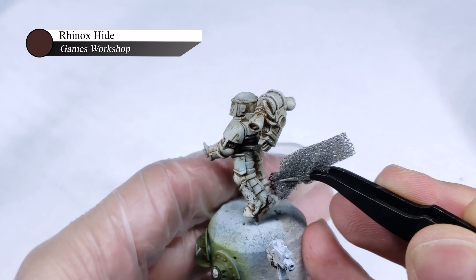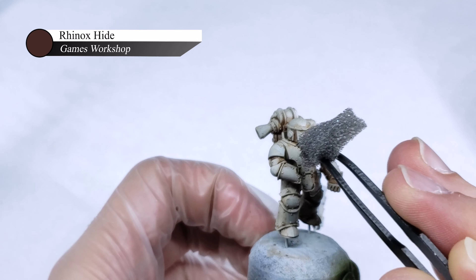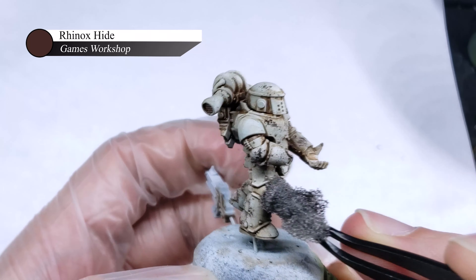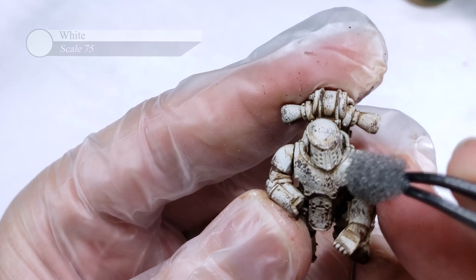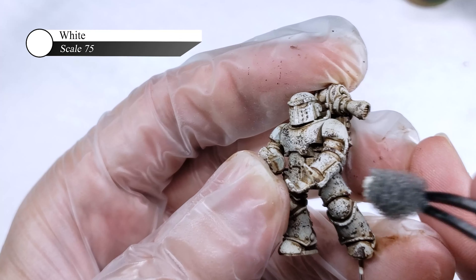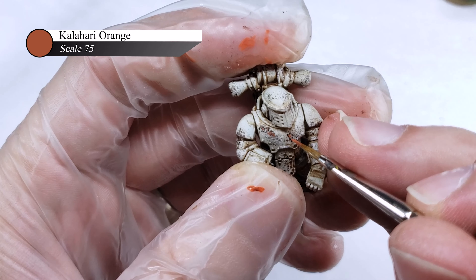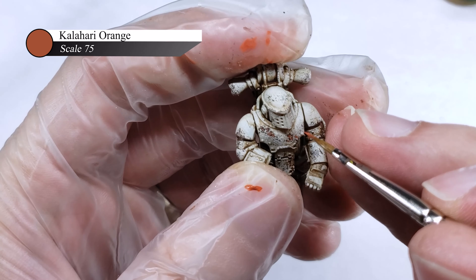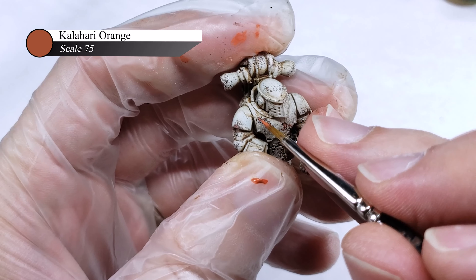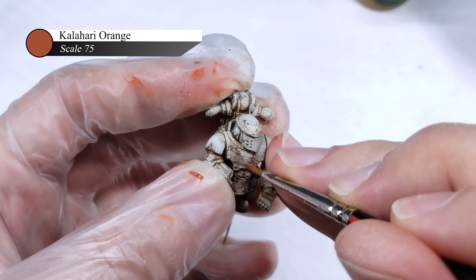Next I apply some sponged-on chips to the armor using Rhinox Hide by Games Workshop. Now I'm not going to get into the logistics of how raw ceramite armor, such as what Death Guard wear, would actually get chipped — it makes no real sense and ceramite shouldn't rust — but it looks cool on the model, so I'm going to skip over that real-world grounding. I also go back and do a layer of sponge chipping using pure white to add a little more contrast and apply some more edge highlighting using the sponge technique. To continue the theme of making it look like rusty ceramite, I take some Kalahari Orange and paint small dots of it into the center of the largest chips done with Rhinox Hide. I also thin this down and paint on a few slight streaks running down from these rust spots, to make it look like rain has deposited rust going down the Marine's armor.